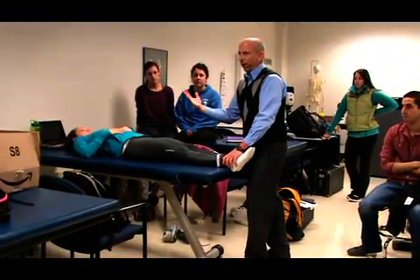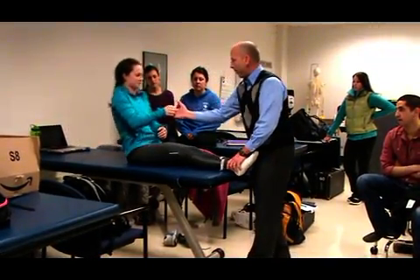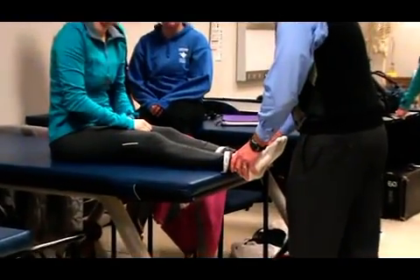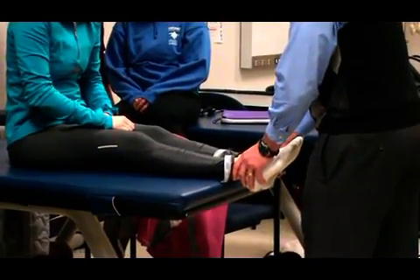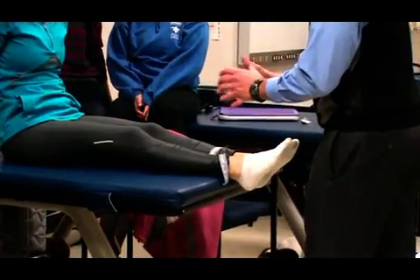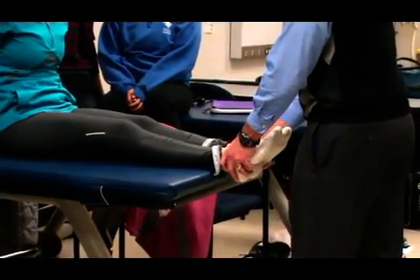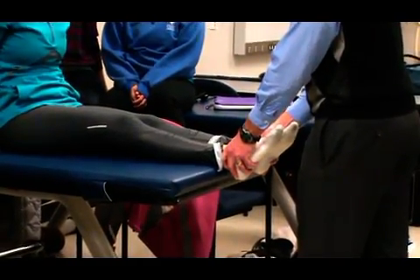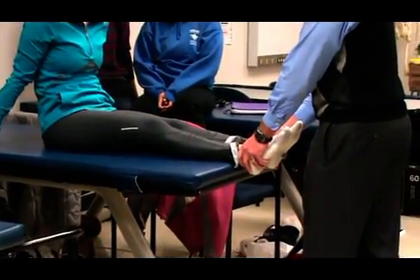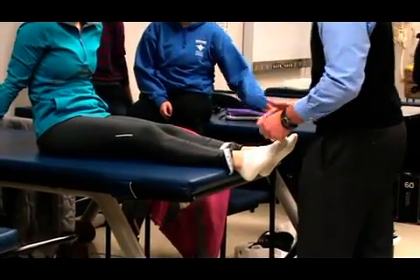Some people are strong enough where they can sit up by themselves, or you just want to give them a hand. So I'm going to have you sit up — and then you look at it again, and it didn't change. See, it's still in line. So it didn't change, so she doesn't have a rotation. She might have something going on, it might be structural. But if she would have came up to sitting and went like this — so it went long to short — that would be an anterior rotation.